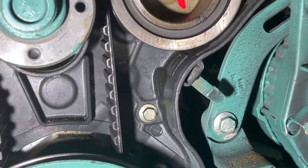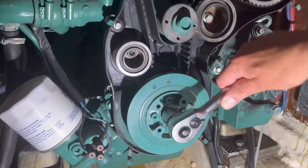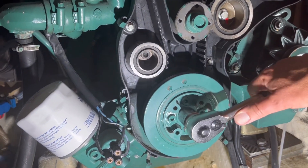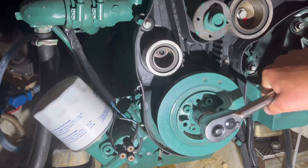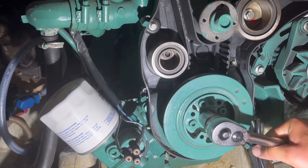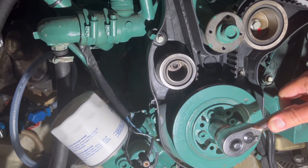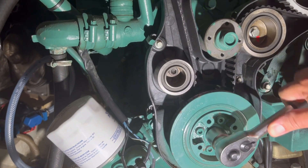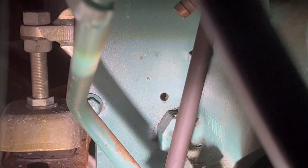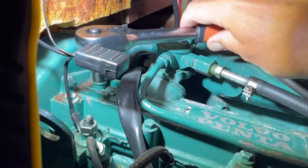Here is some proof of the idler leaking grease, so it needs to be replaced clearly. You need to lock the crankshaft, the camshaft, and also the fuel pump. To do so, you turn the crankshaft clockwise, and you will find a little hole next to the flywheel where you should be able to fit a drill at 6.5mm.